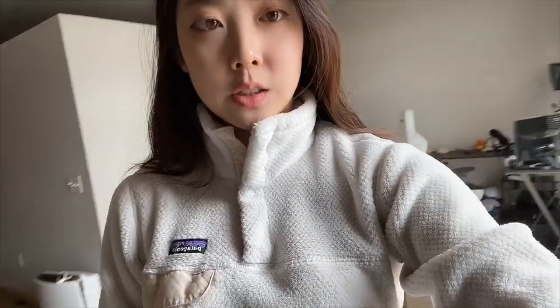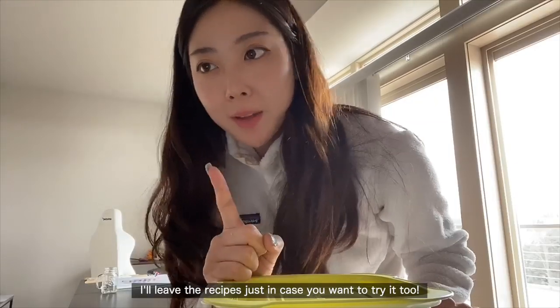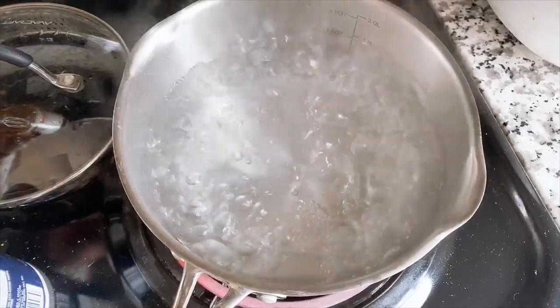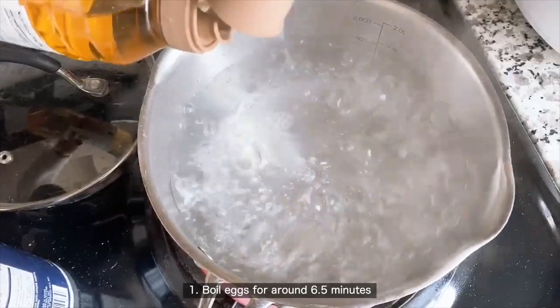It got cold in my house so I changed. I am about to make some Korean side dishes — I have a couple of side dishes I've been wanting to make, so I'm finally going to make them today. The first Korean side dish I'm going to make is mayak gyeran jang — it's marinated boiled eggs. Tip to make your eggs not crack: put some vinegar into the water.